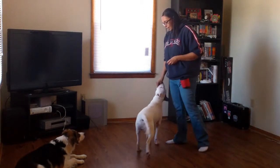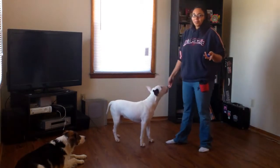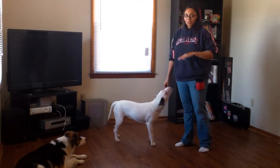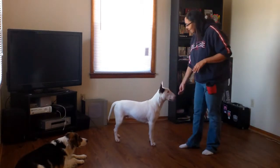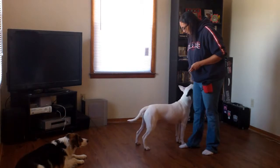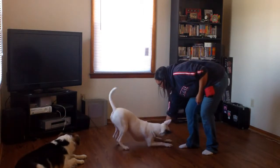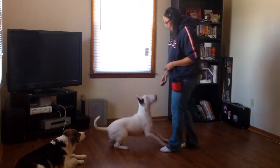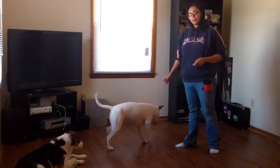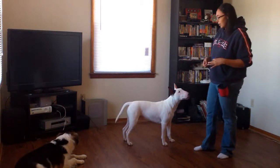First, lure your dog into a standing position. They're going to offer behaviors that have worked before — just ignore that, that's fine. Have the treat close to their nose again, and for take a bow, push the treat close to the middle of their paws. It's okay if the dog goes all the way down. The important thing is that your click happens in the position you want him to be in for the trick — right between the front legs. Repetition is very important.